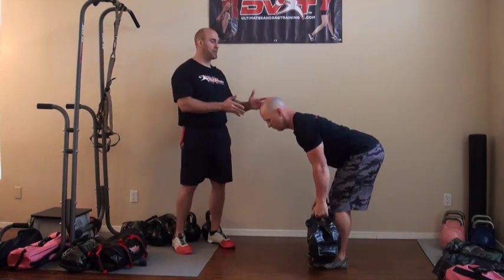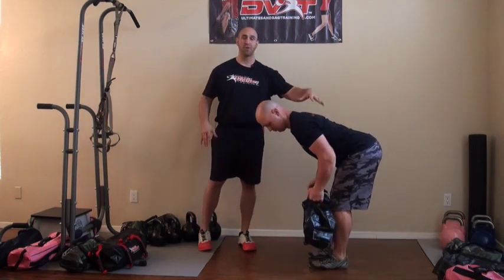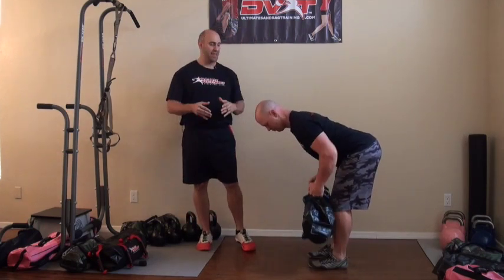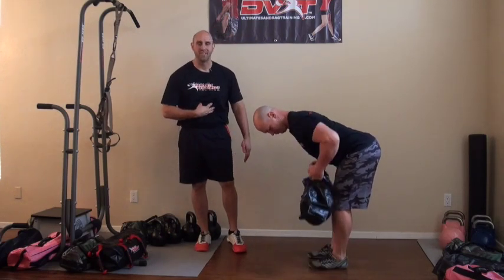Now we're going to do eight rows. We're going to hold that stable plank position, work on our hip hinging, really trying to see if we can have scapula control. The movement of the Ultimate Sandbag up and down really challenges the core to resist that flexion.